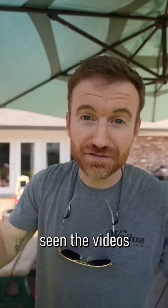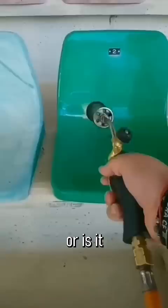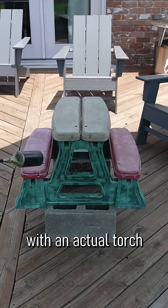I'm sure you've seen the videos of the guys in the stadiums with those torches fixing the sun-damaged plastic seats. Is this actually real or is it some stupid TikTok? I tried with a heat gun and got mediocre results, so let's try it with an actual torch like they do in the video.